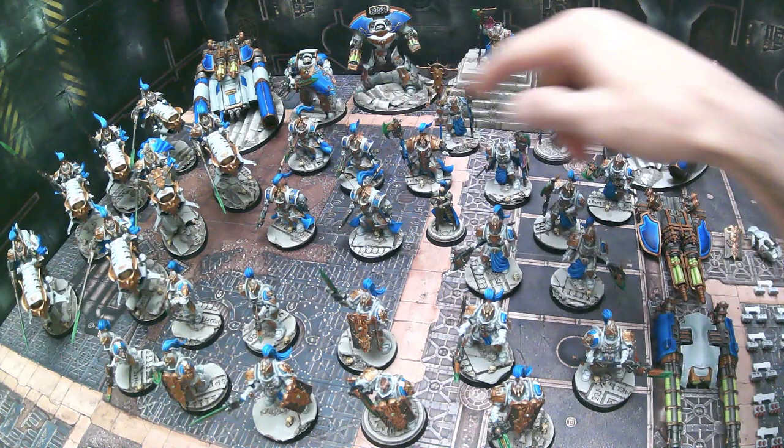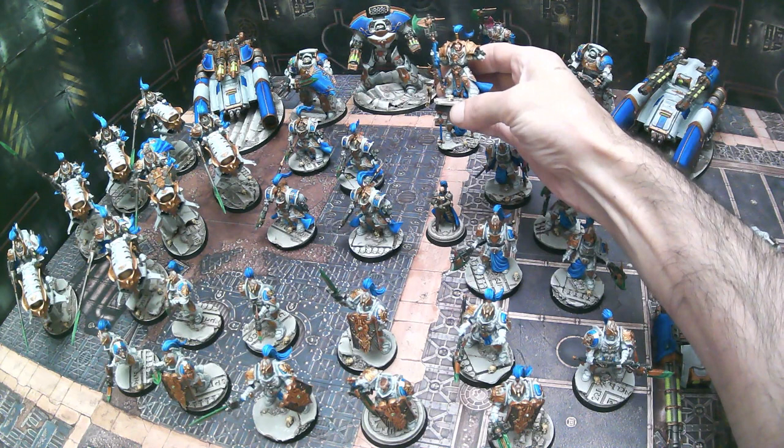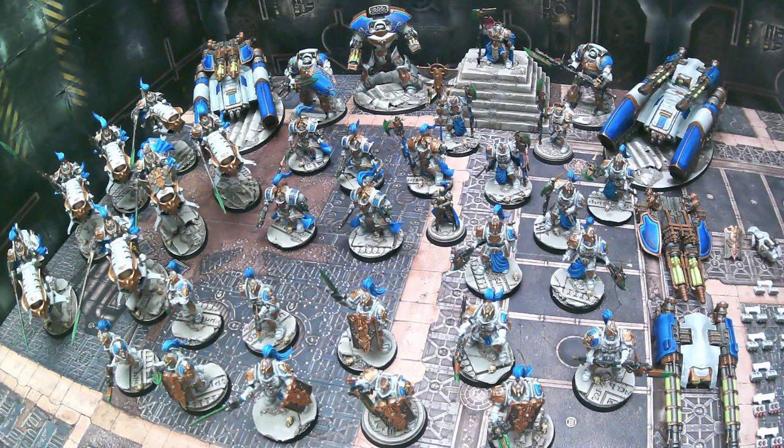Then we've done the same thing with the Allarus Terminators — we have five of those, and then once again given one of them the Shield Captain upgrade, which again could be run as either a squad leader or specifically a Shield Captain. And that brings us next to our two grav tanks.